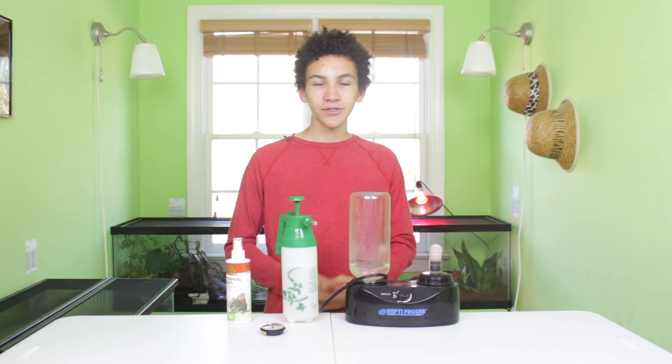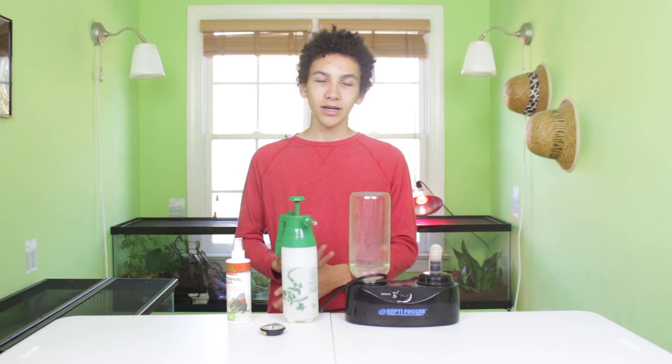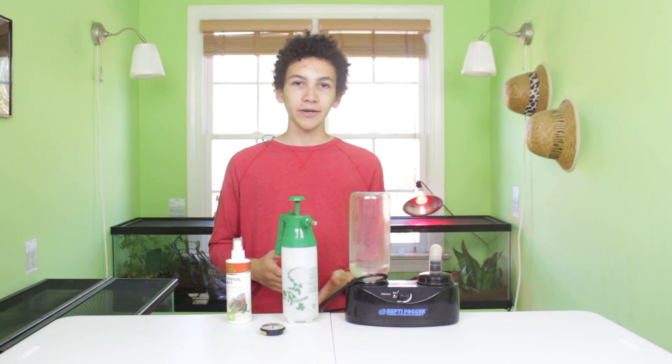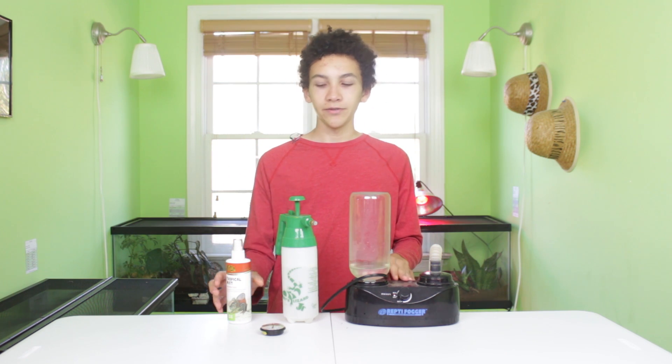Humidity needs are different for every animal species, so you can just look it up to see what they're looking for. There's not much else you can do to decrease humidity. However, you can watch how to increase it, because maybe you're accidentally doing a couple of these things and it's keeping it higher — so making sure you don't do any of the following things can also help decrease it. But now we'll talk about increasing the humidity.